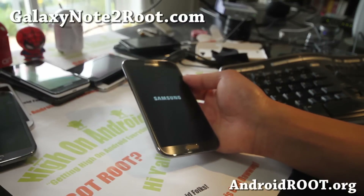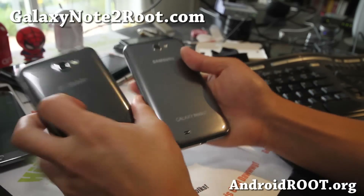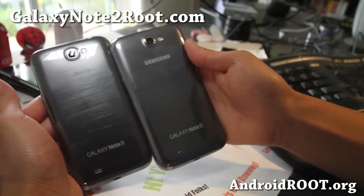I've also got the T-Mobile version here. Yeah, I know I've got a lot of Galaxy Note 2's — I've got 1, 2, 3, 4 of them, and I have 2 more on the way, but I need them for all my websites.